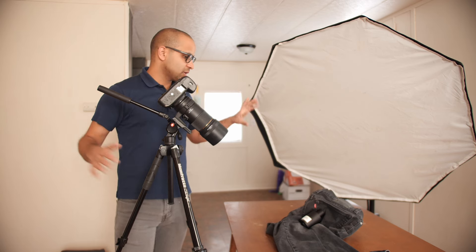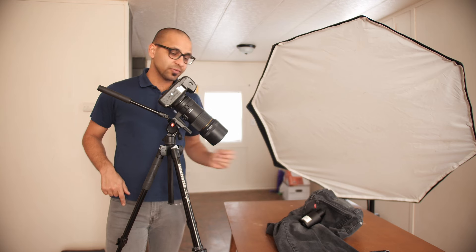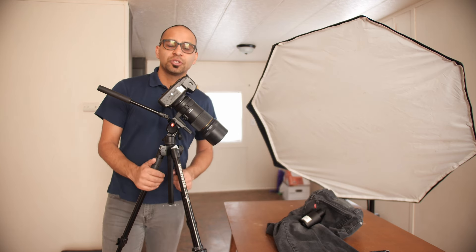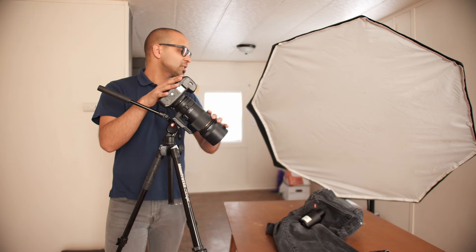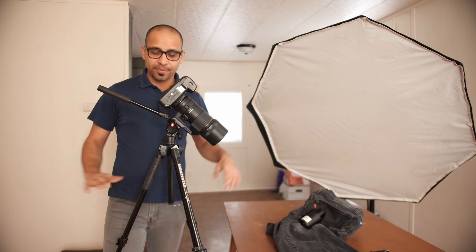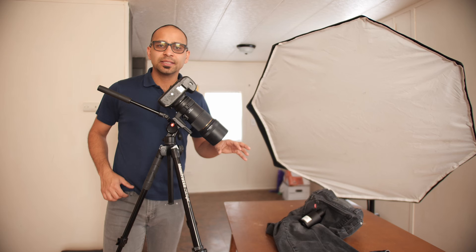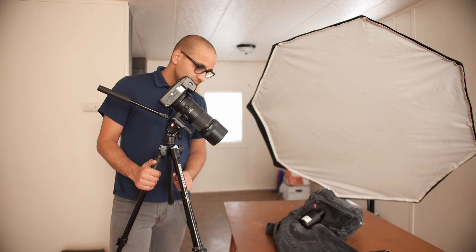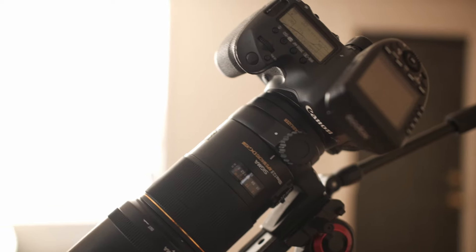Welcome back everyone. Today I'm doing a product photography shoot — I've got a very nice fragrance of mine. I thought I would just do a quick behind-the-scenes video for you showing the camera setup, my lighting, and dive into a little bit of what I'm thinking about what I'm shooting. So yeah, let's get into this thing. I will show you some stuff. Here we go.